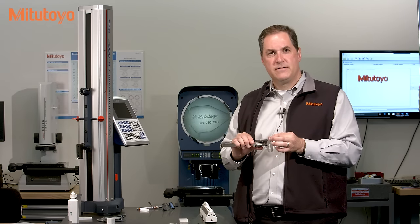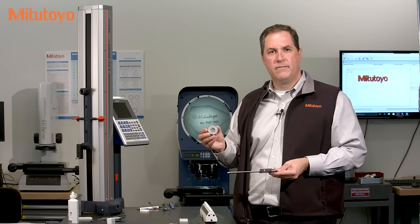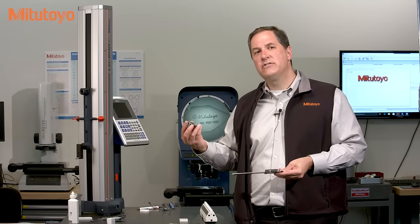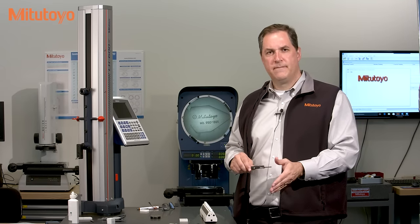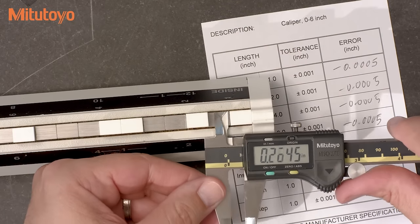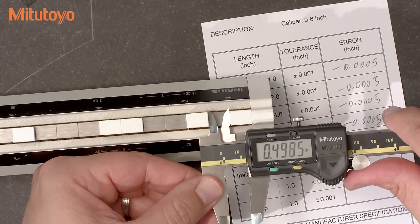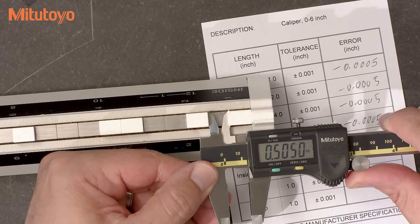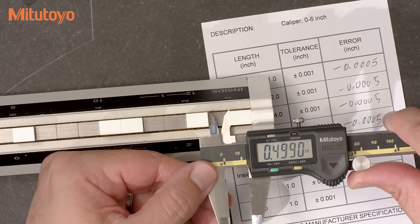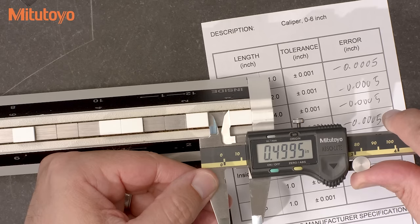Now let's move to the inside measuring faces, and we will use this caliper checker again. If you don't have a caliper checker, a ring gauge is a good solution as well. As mentioned before, you only need a single test point, and the ASME standard states the size to be somewhere between three quarters of an inch and two inches. The technique for inside measuring faces is a little more difficult. You need to wiggle one way looking for the smallest value, and then go the other way looking for the largest value, all while applying a constant force. Looks like I'm getting minus five tenths.